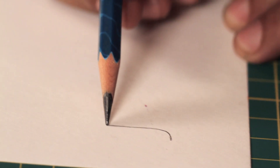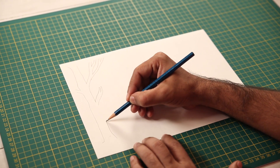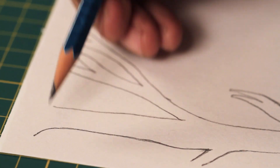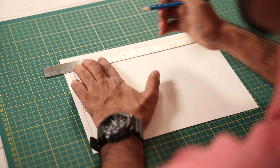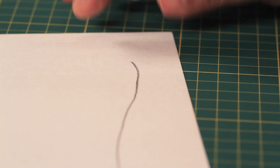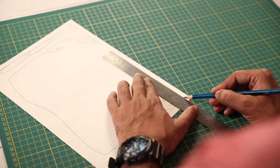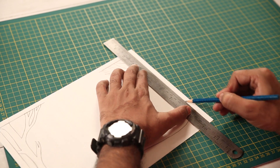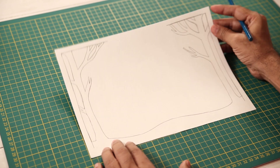First, I'm going to take a pencil and draw the first layer. As you can see, I'm drawing a tree here because I want to create a nice landscape — make sure you leave a border. When you're making a 3D card like this, make sure you pick forms that look interesting, because you get nice silhouettes because of the light we'll add later. So if your form is nice, your silhouette will look nice.